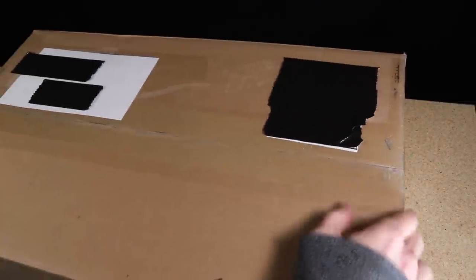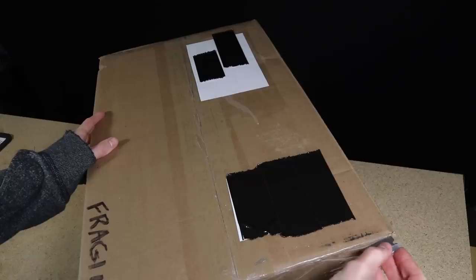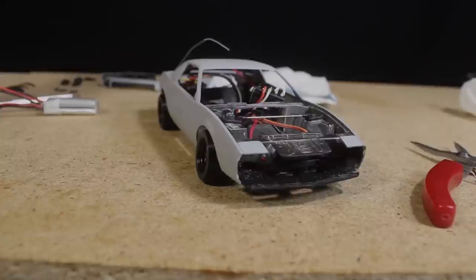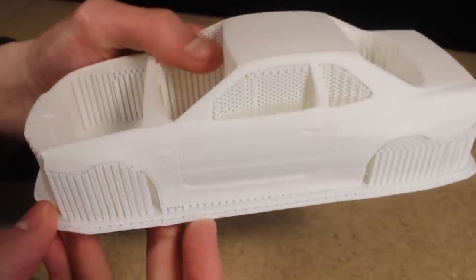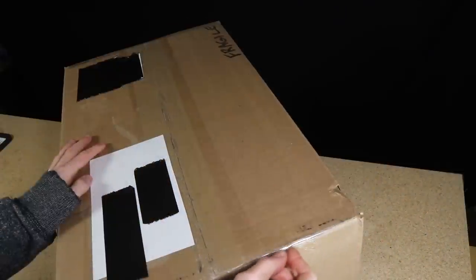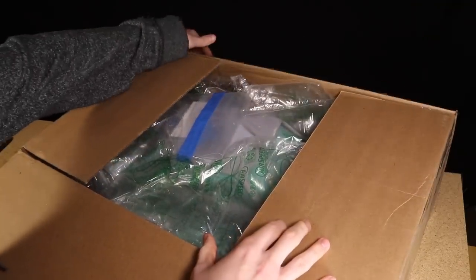Hello everyone! In today's video I'm going to be unboxing a new body built by Westmade. So far on this channel I've had the opportunity to build a nice variety of different vehicles utilizing different bodies, such as conventional polycarbonate shells as well as 3D printed and small-scale model car bodies. However, what West has sent is something that I haven't yet had an opportunity to work with, and that is a scratch-built styrene hardbody.